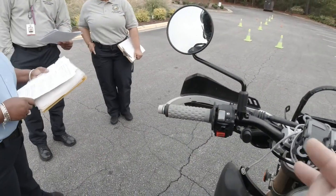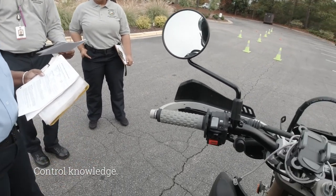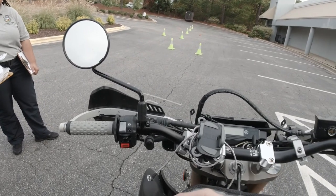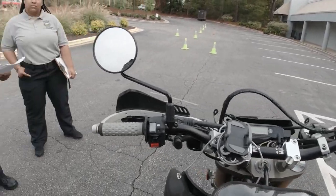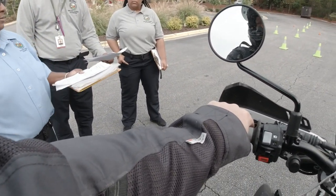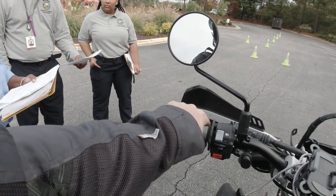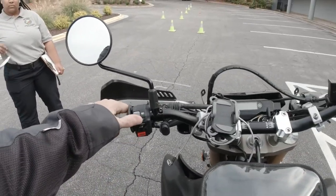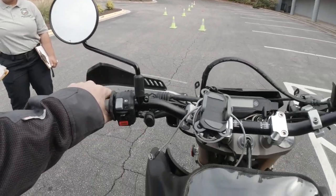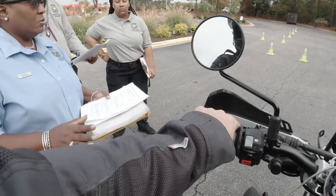Next thing we're going to do is knowledge of your controls. You can even point at them — just show me that you know what I'm speaking of. Front brake, gear shift, mixer switch, choke — you may not have that on every type of bike. Rear brake, light switch, horn, fuel valve — you'll have better if it's a fuel-injected bike. Clutch, dimmer switch — this one doesn't have one, just high and low — and throttle.